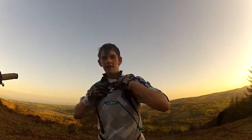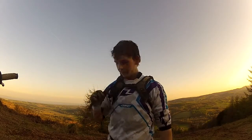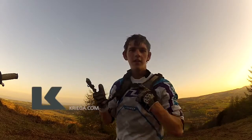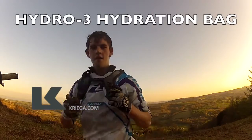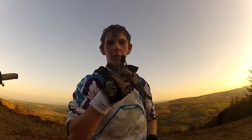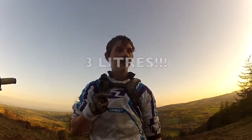Hello everybody, this is DanWheel91 coming with a special video about my Krieger Camelback. You need water when you're out on the trails — that's very thirsty.